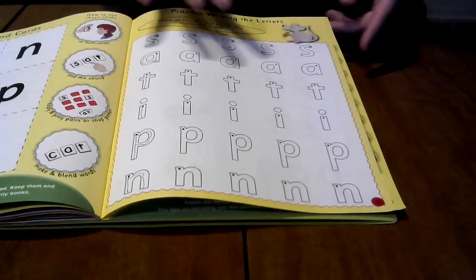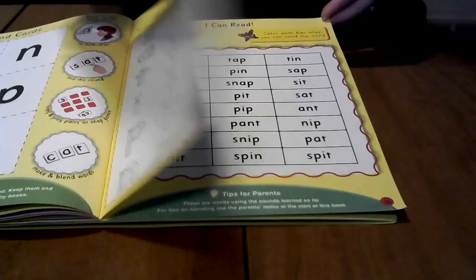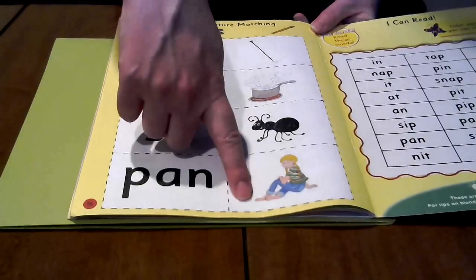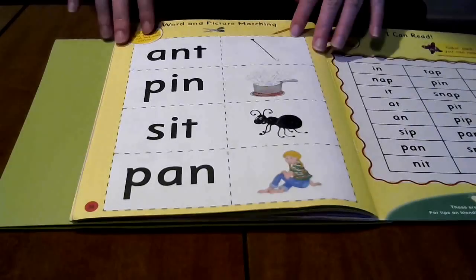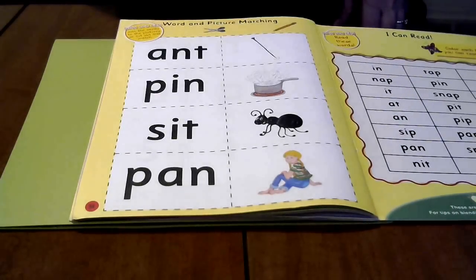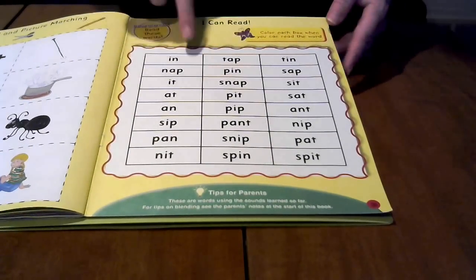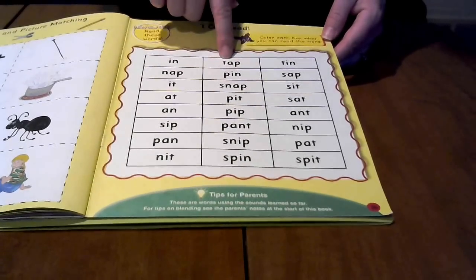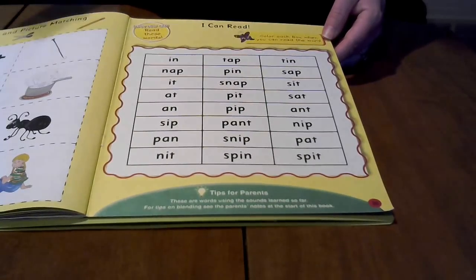They mix in together both consonants and vowels, and they go in such an order that children are able to read at the end of the book. Here's a matching game where they have four different words and then four pictures. I made a photocopy of this so I could cut it out without disrupting her practice, and that way she can move them around, which she really likes. At least for us, this has worked very nicely — she's able to match the words to pictures, whereas it's more challenging for her to recall each word just from memory.